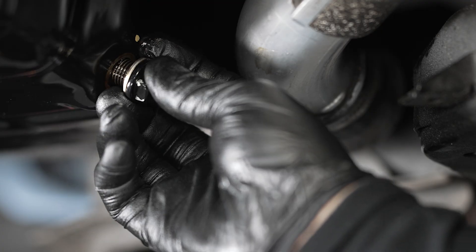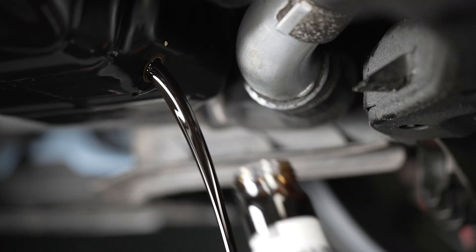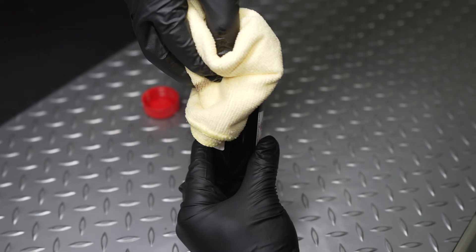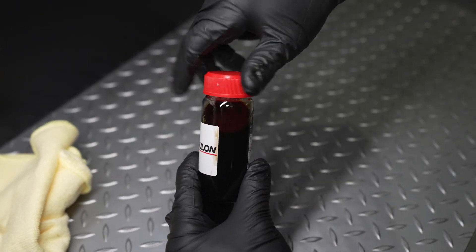Remove the engine sump plug and after 10 seconds place the sample bottle in the oil stream to take the sample. Seal the sample bottle with the supplied lid and wipe clean. You only need around 200 ml of fluid for an accurate test.